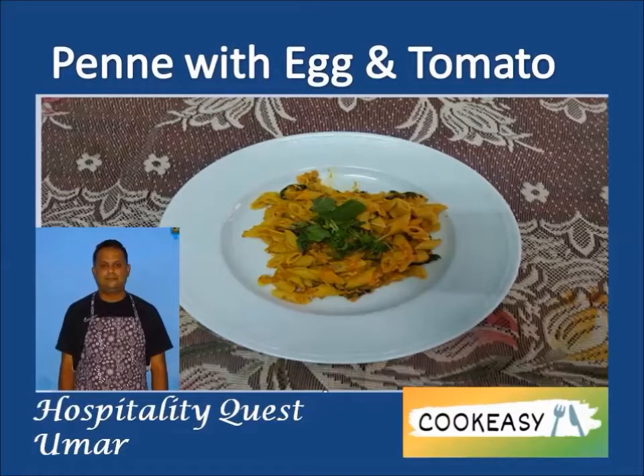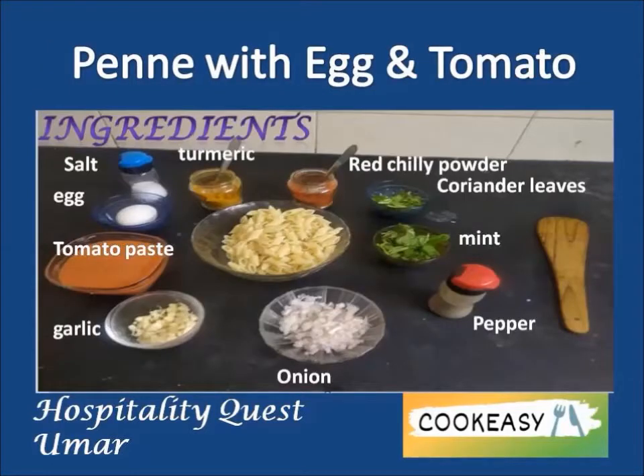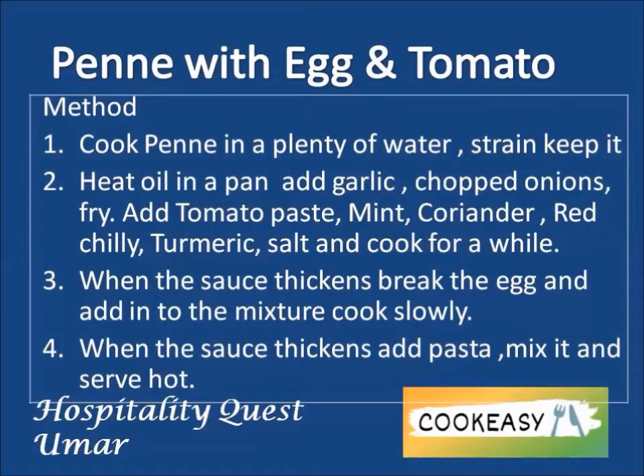Welcome back to Hospitality Quest Umar Cook Easy. Today we are going to make an interesting Italian recipe — it's penne with egg and tomato. Here comes the ingredients and also the method to do it.